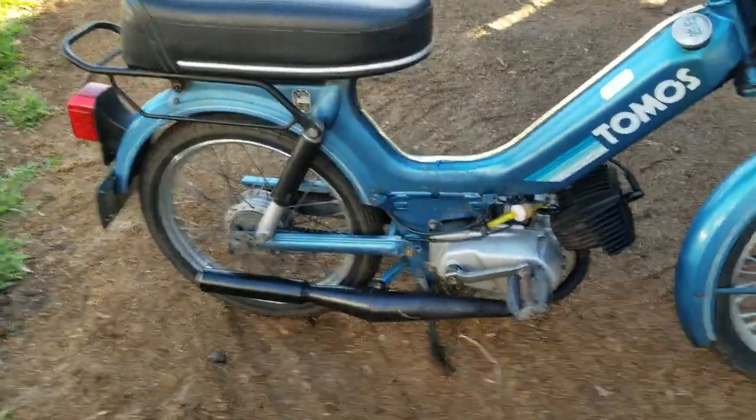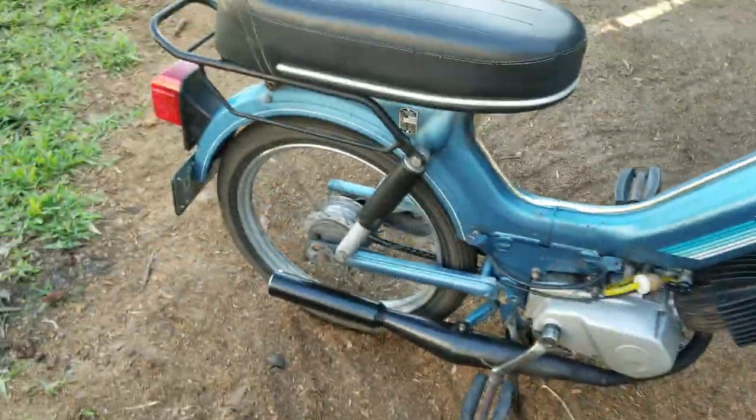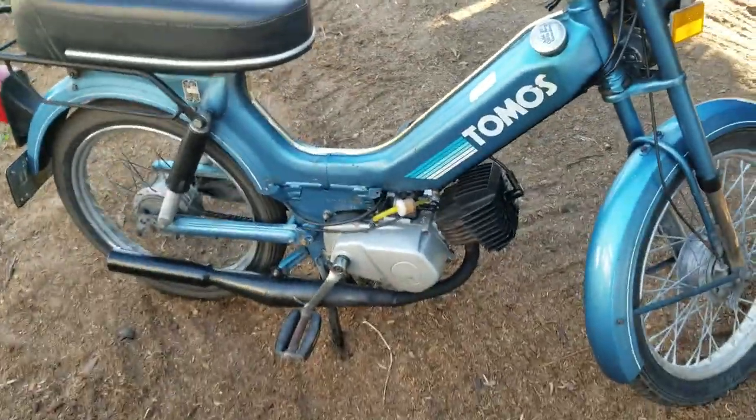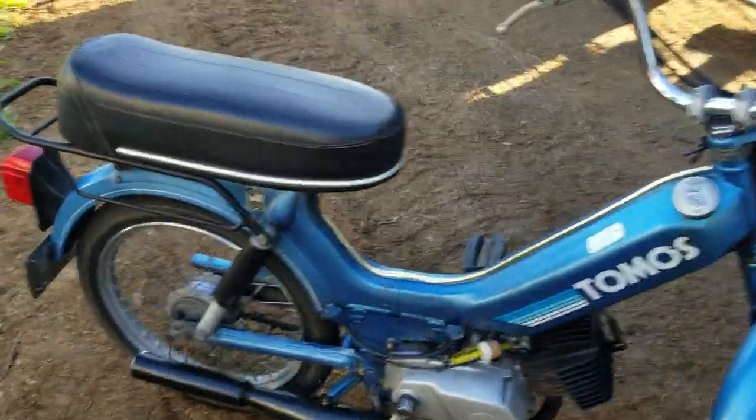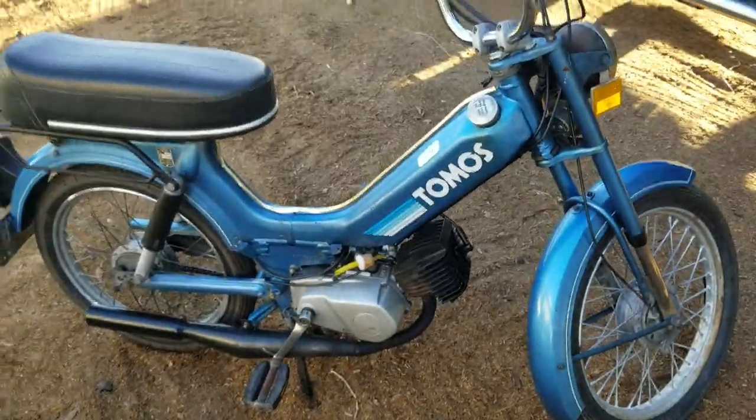Let me give it a jingle and fire it up. Right up — bing bing bing bing bing bing! That's how they run when you put a Bing carburetor on them, they go bing bing bing bing bing. Thanks for watching.